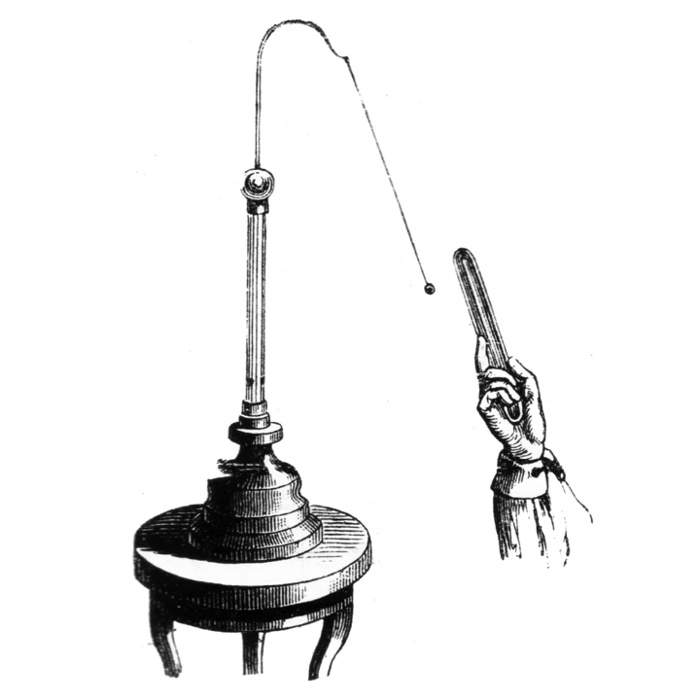The pith-ball electroscope and the gold-leaf electroscope are two classical types of electroscope that are still used in physics education to demonstrate the principles of electrostatics. A type of electroscope is also used in the quartz fiber radiation dosimeter.